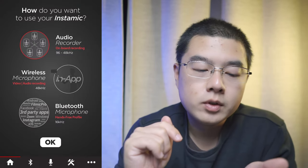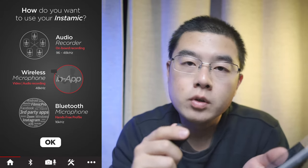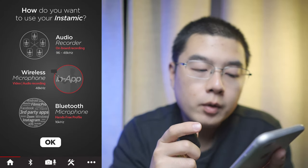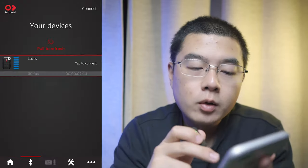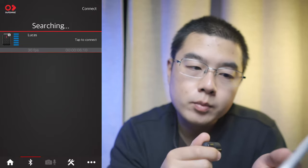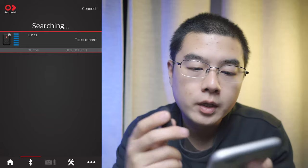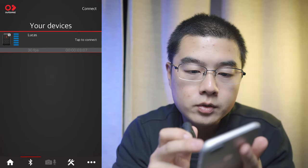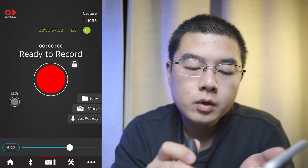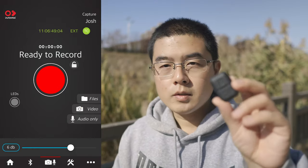Now let's go to the wireless microphone with video-audio recording mode at 48 kHz — an exclusive feature on the Pro Plus on the iOS platform. You can record video and audio separately and merge them automatically inside the app with up to 48 kHz sample rate. You can connect to one Insta360 Mic Pro Plus in this mode as it works as a Bluetooth wireless microphone with high audio quality. After tapping to connect, you can see new buttons to record video, audio only, or browse files in the backstage.